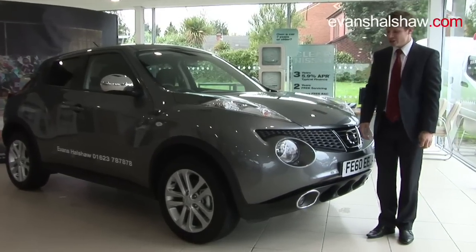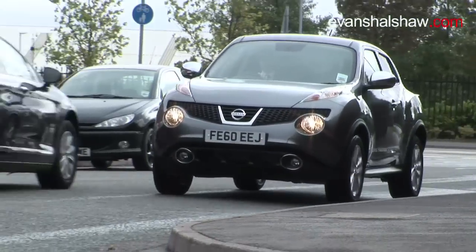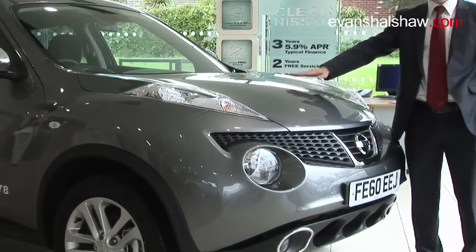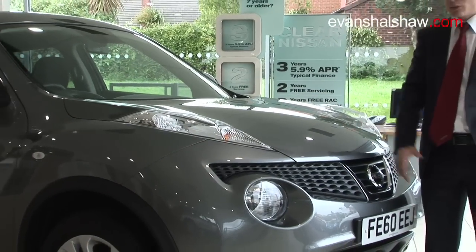If I first draw your attention to the front of the vehicle, you'll notice these large headlights, designed straight from 1980 rally cars. The second thing you'll notice is the high bonnet line, which gives the Duke a real huge road presence, adding to the statement on the road.